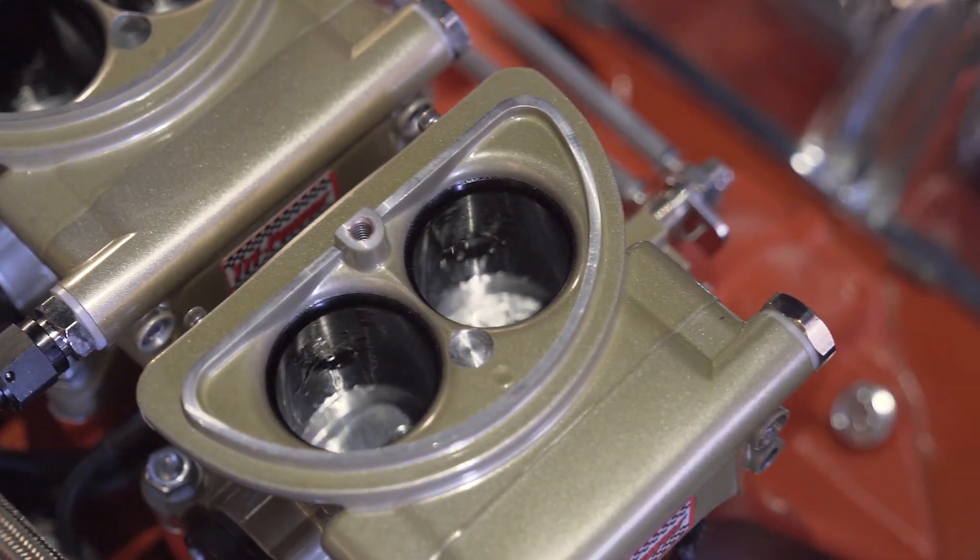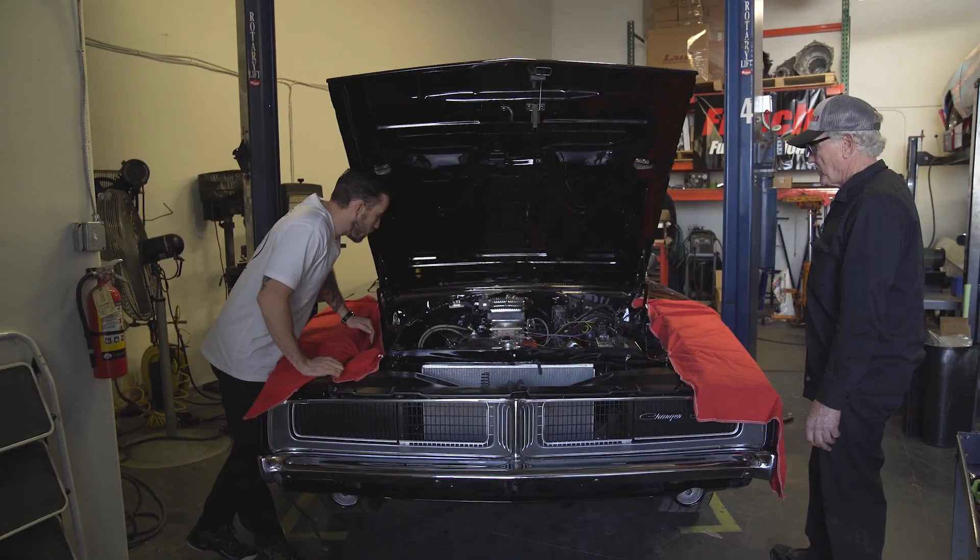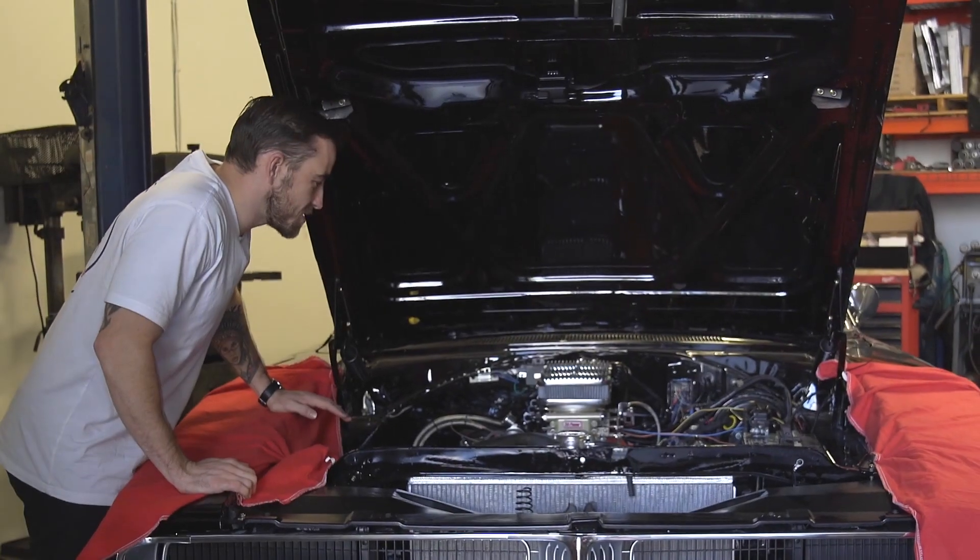So we got throttle bodies installed, we got air cleaners on here, new intake manifold. It looks so good.